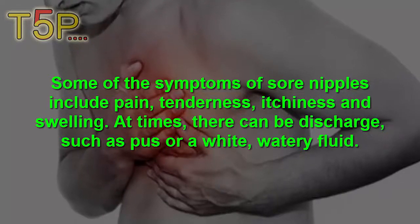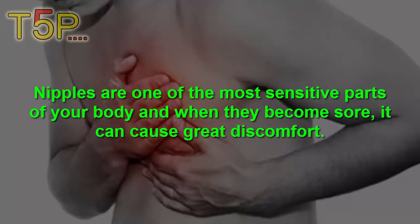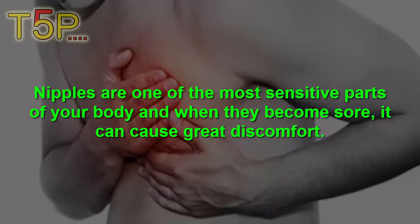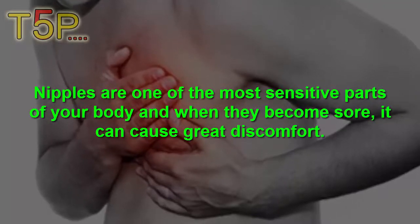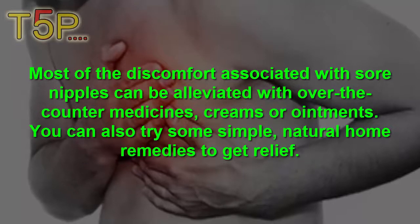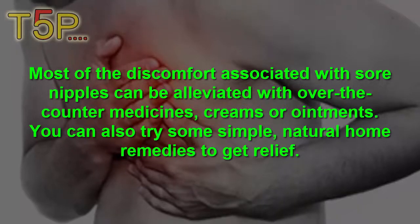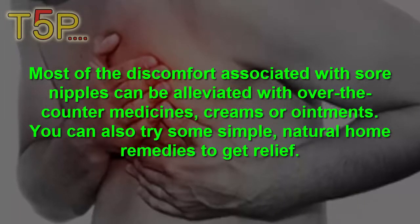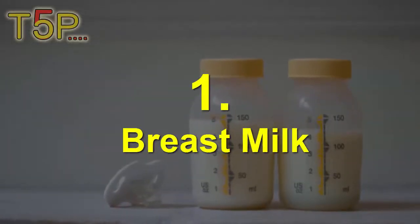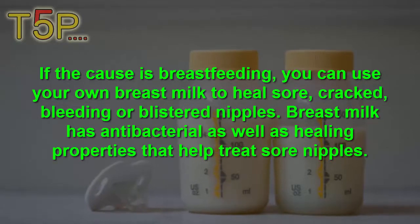At times there can be discharge such as pus or white watery fluid. Nipples are one of the most sensitive parts of your body, and when they become sore it often gets very worse and causes great discomfort. Most of the discomfort associated with sore nipples can be alleviated with over-the-counter medicines, creams, or ointments. You can also try some simple home remedies.